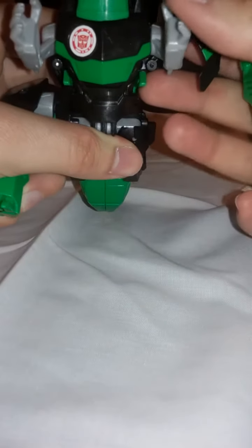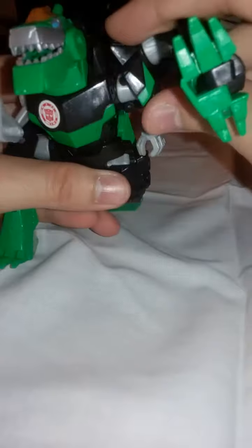Moving on to robot mode. To begin the transformation, take the leg right here and pull it off — it's on a hinge, so move it all the way to the top. Move the arm down and push this in. It's got a little tab right there that goes into this hole right here, just plugs and connects in. Then push the arms back and do the same on the other side.